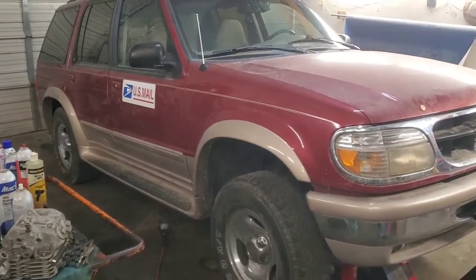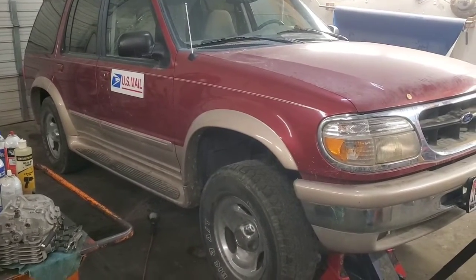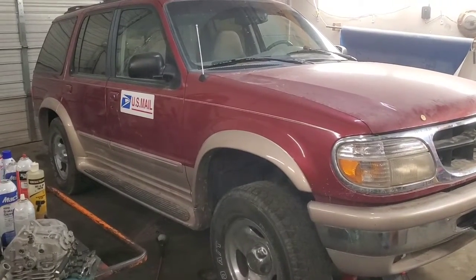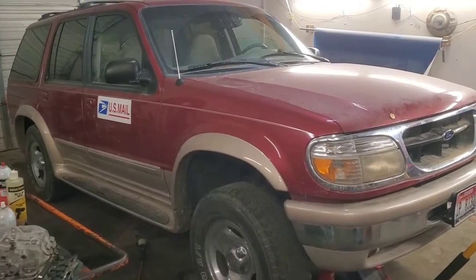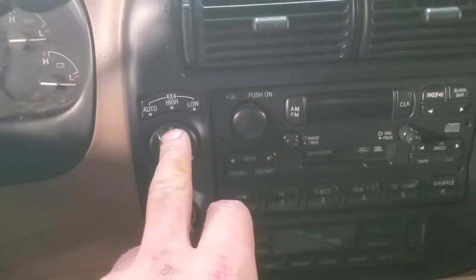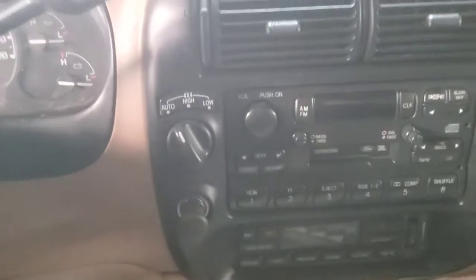Hey folks, welcome back. We're going to talk a little bit about the four-wheel drive system in this 1997 Ford Explorer. This should pertain to something a lot newer — I remember seeing a 2008 Explorer with the exact same type of setup. So we're dealing with three settings on here: auto, four by four high, and four by four low.